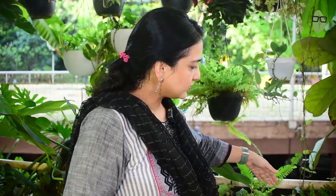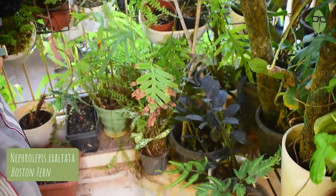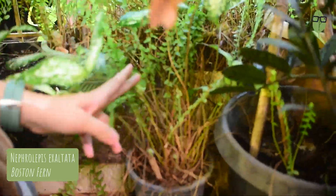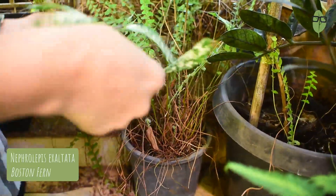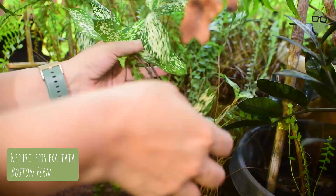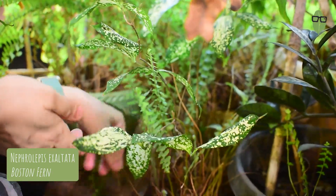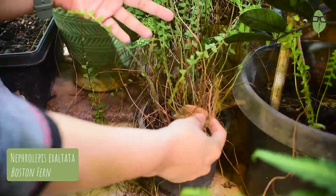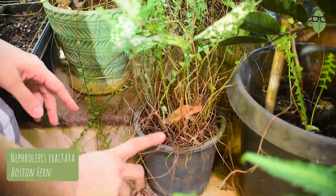As you can see, my Boston fern has grown out of its pot and it is spreading into the pots next to it. It has spread into the spot where the Dracaena suculosa is growing, and you can see that plant is not doing so well — probably the Boston fern is soaking all the nutrients. It has taken over that pot completely, so I have to save this one.